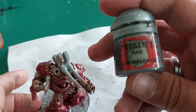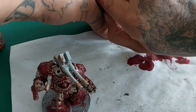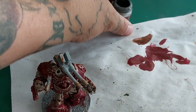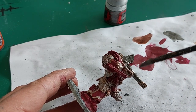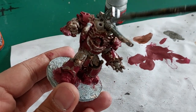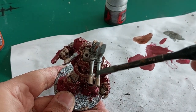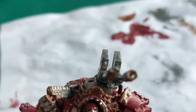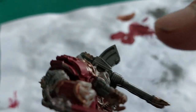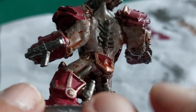Now with Leadbelcher I'm going to begin by picking out all the metal areas, and that includes the guns on his shoulder, the plasma rifle on his wrist, and some other mechanical bits on his legs. Also the melta gun and the flamer that he has on his other shoulder. Picking out all the metallic parts and the spinal thing as well.